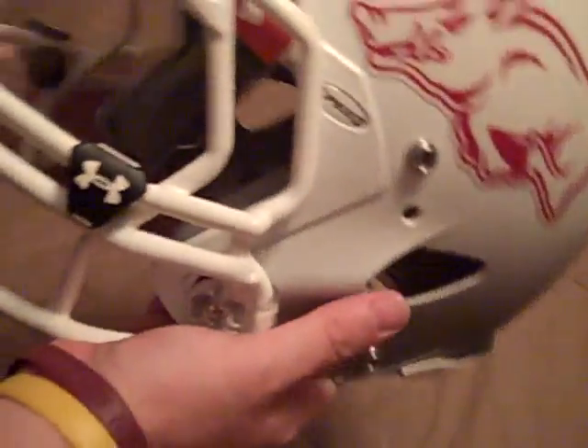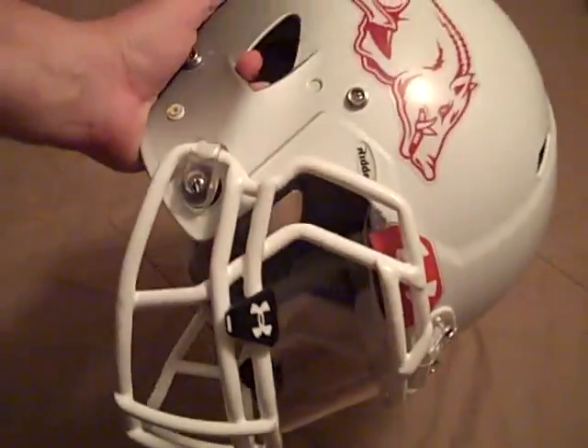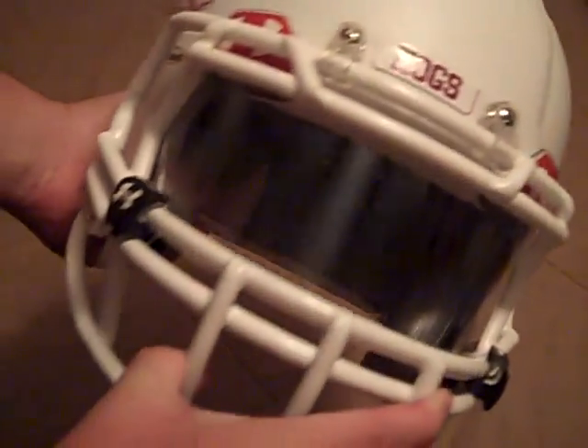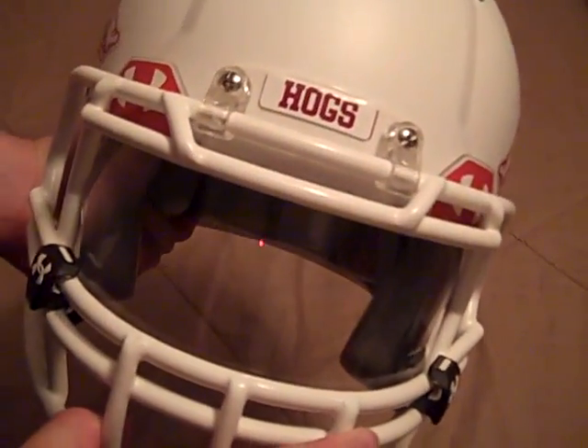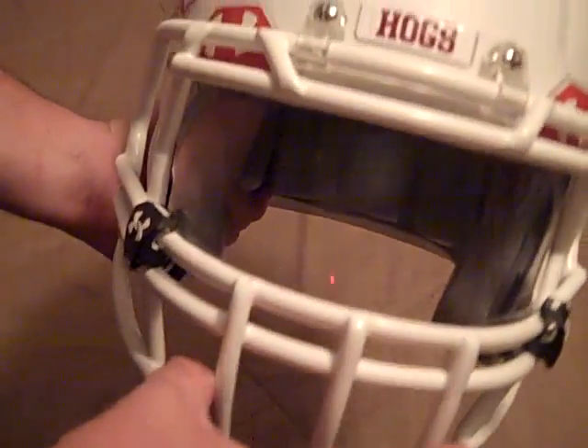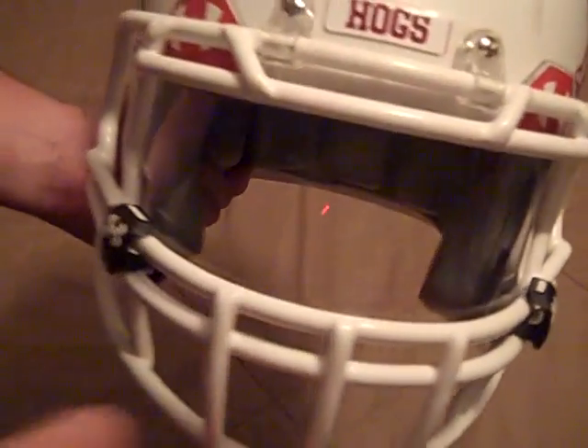There you are, it's on there. That's the best way I've been able to install the Under Armour visor to this Rebel Speed helmet. If you guys have any more questions on this, you can leave me a comment down below and I'll be sure to answer you. Thanks for watching this video — be sure to subscribe, check out my other videos, follow me on Twitter and Instagram, and we'll see you guys next time.